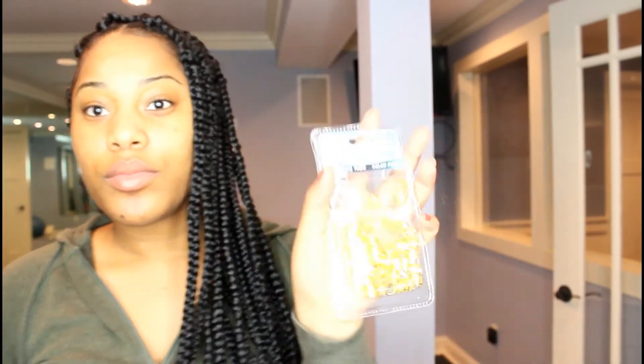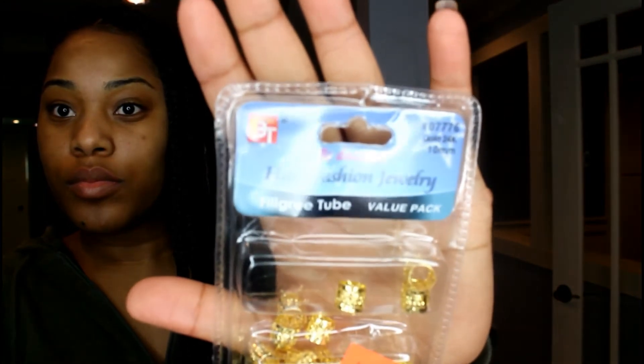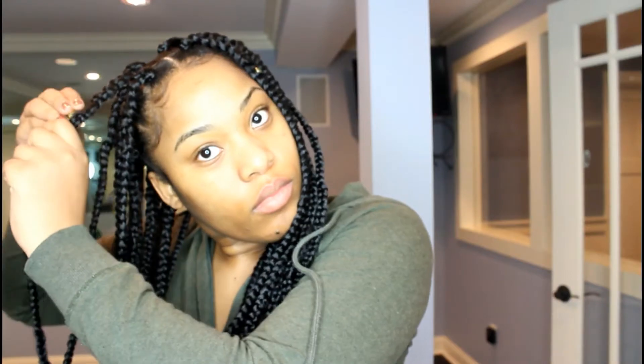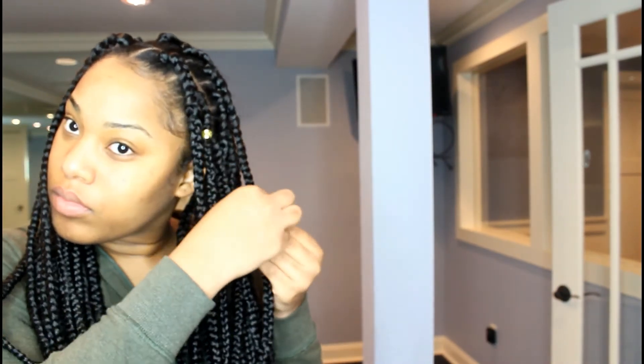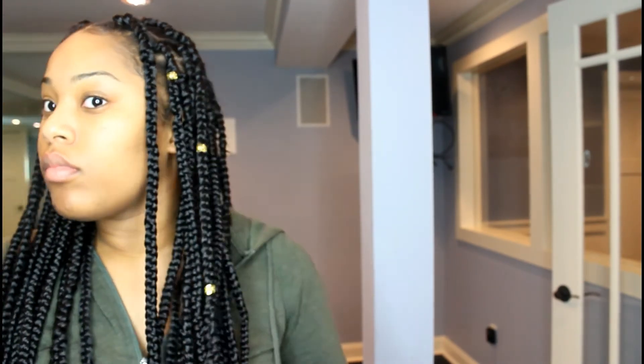So once we're done, you have a fully pretty braided head. The final step is optional — I use accessories. This you can get at your local beauty store or your local hair supply store. It's certainly optional but I really like to go in with the accessories to personalize my hairstyle and make it more me. So we just clip those accessories on.